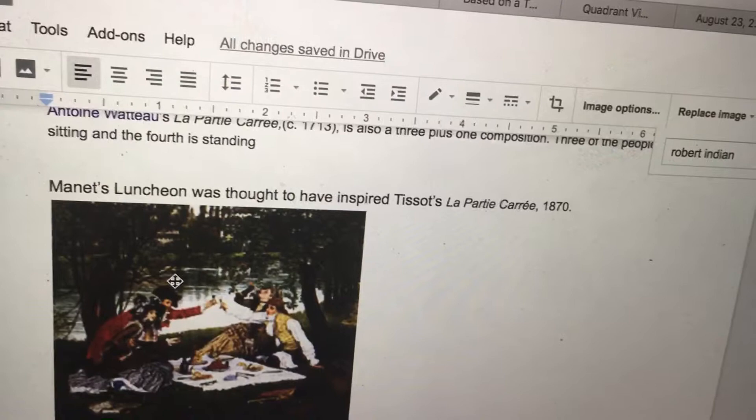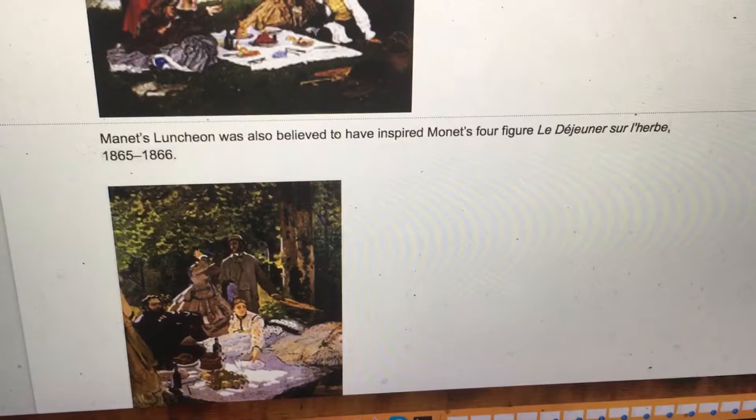Manet's Luncheon was thought to have inspired Tissot's La Partie Carrée, which has four figures. Manet's Luncheon is also believed to have inspired Monet's four-figure La Déjeuner sur l'herbe.